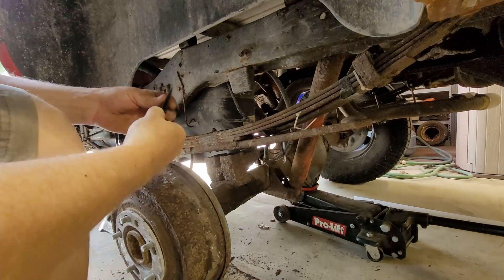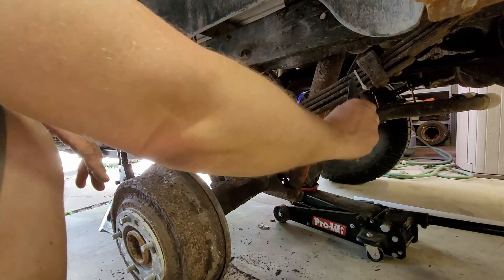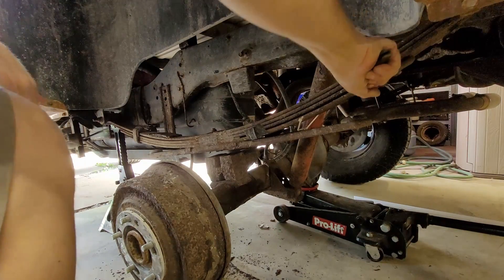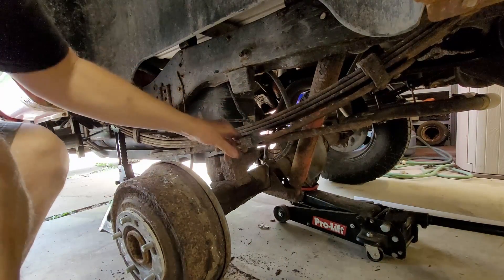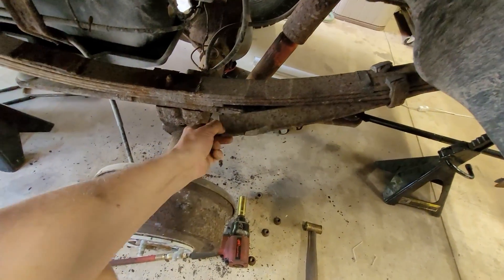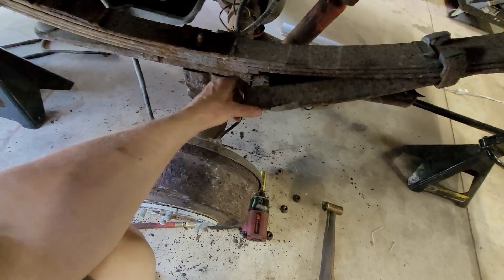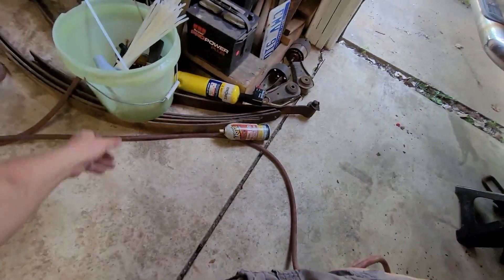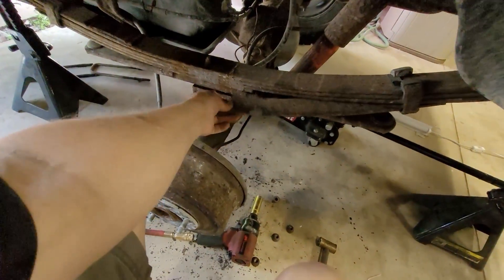There we go. That was the problem before — it had slipped out like this. So it broke and it slid right out. This thing back here was catching it, but the tire is this close to it. Not a very good thing. I have to cut this off, drop this leaf pack out, then pick one from the pile of leafs and try to replace this one.